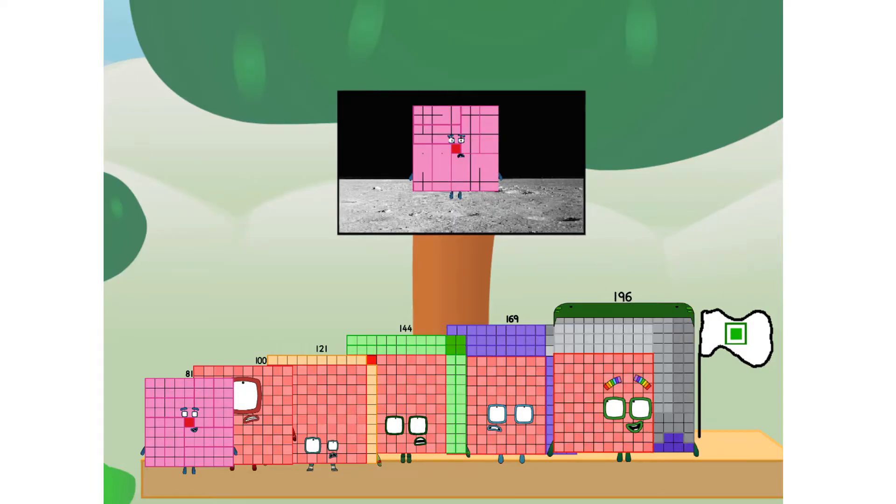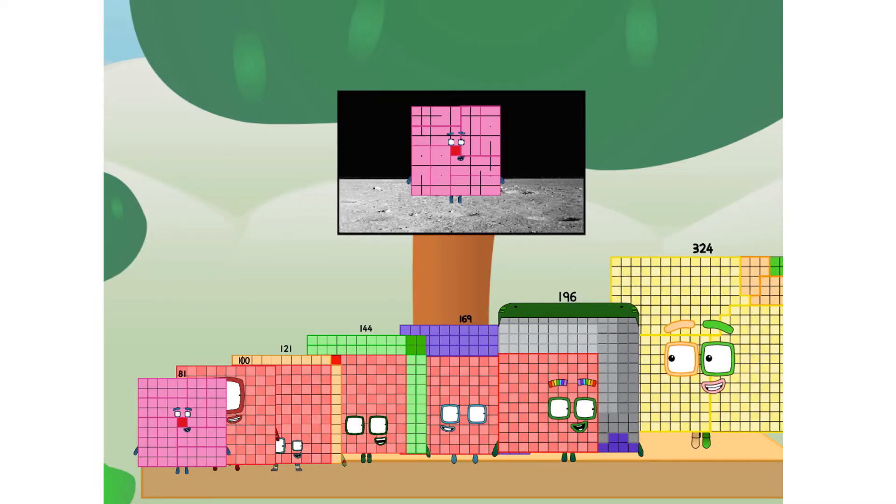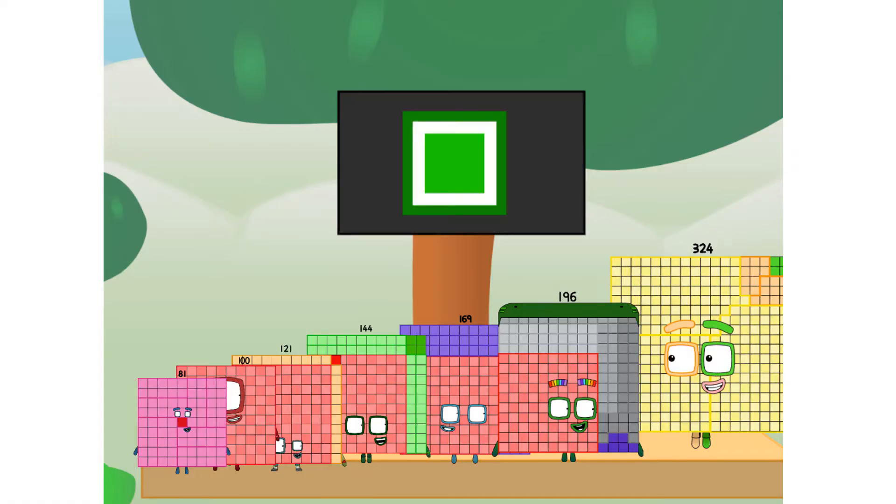Houston, we have a problem. I forgot the flag. Don't worry, little one-sixteenth — I'll take care of this. 324. And I promise — no rockets. No rockets. Non-squares — square power only.